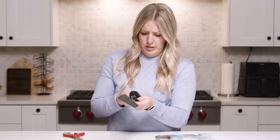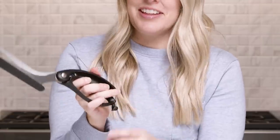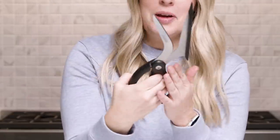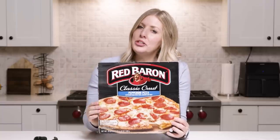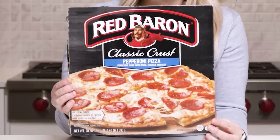Guess I should probably read the instructions first. There's a special lock that automatically opens. Those seem nice and sturdy. I'm excited. I figure the best way to try out the new scissors is to try it on grocery store frozen pizza that's slightly overcooked.